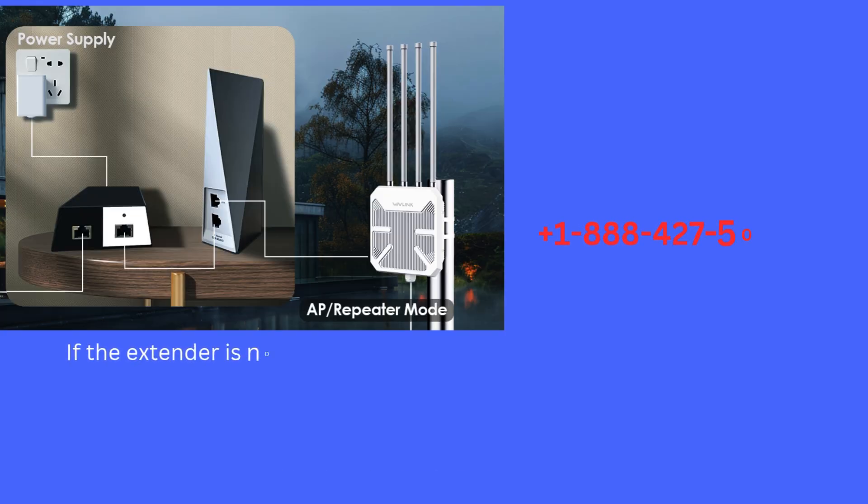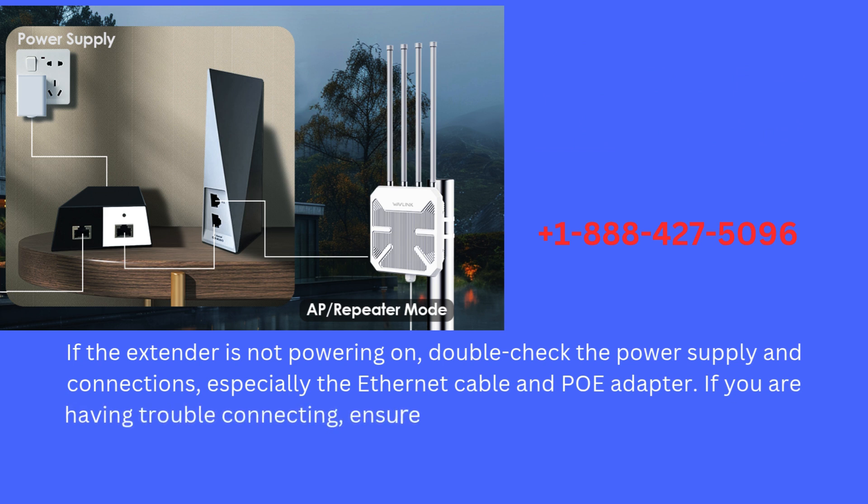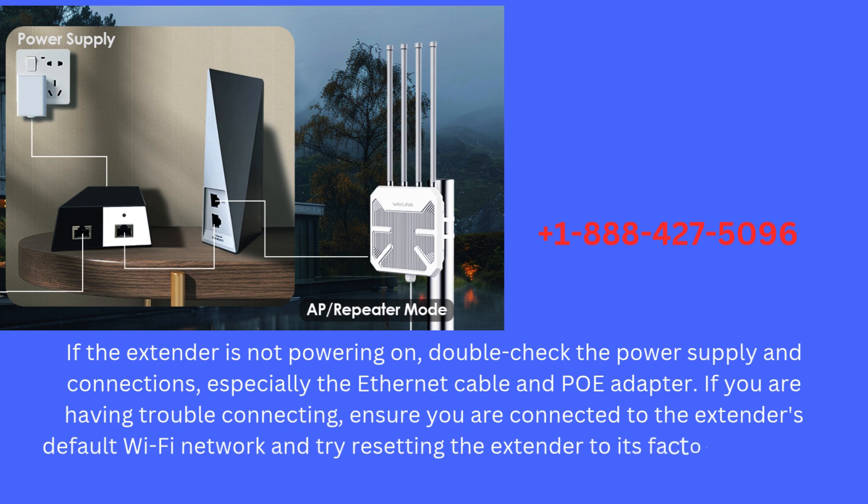If the extender is not powering on, double-check the power supply and connections, especially the Ethernet cable and PoE adapter. If you are having trouble connecting, ensure you are connected to the extender's default Wi-Fi network and try resetting the extender to its factory defaults.